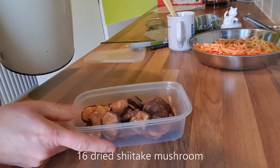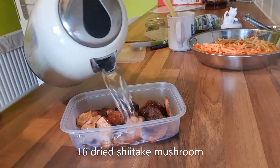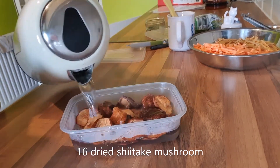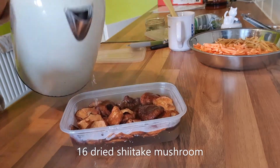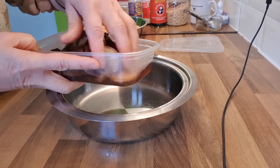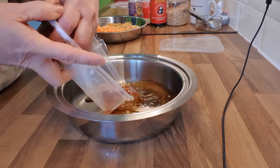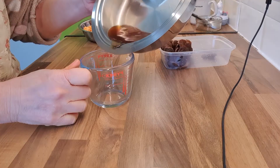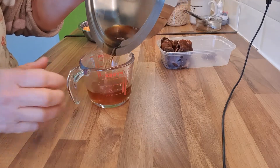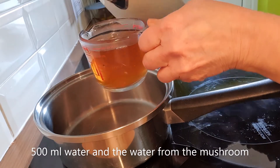For the mushroom, we take the dried mushroom and soak it in hot water, letting it become soft. Now we're going to drain the mushroom — just squeeze out the water. Keep this water; save it and add two cups of water to it.